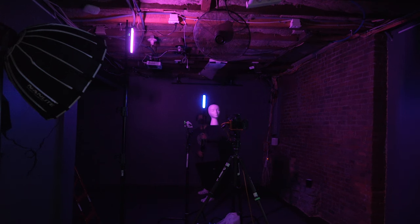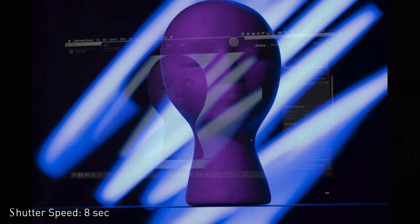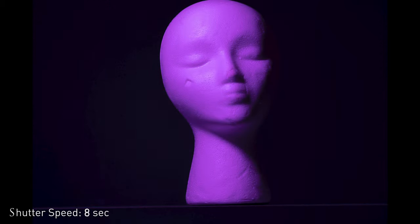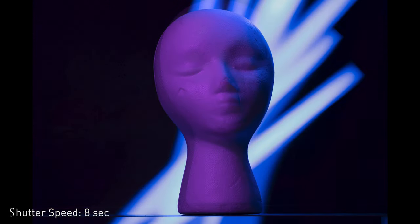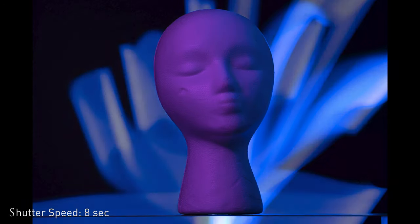He created a light writing tool that we used throughout all the different shoots. That allowed him to go behind the subject, write behind the subject, and create patterns. It's a great example of how to illuminate a subject while also incorporating light writing inside the same frame.